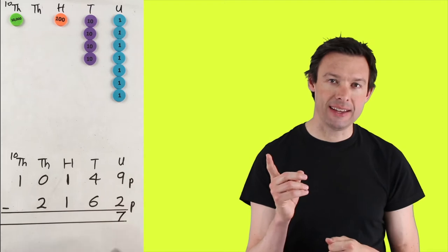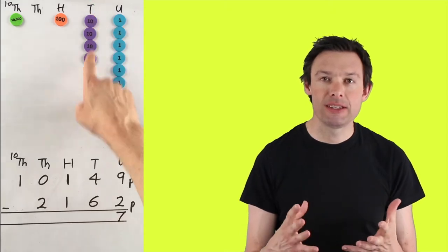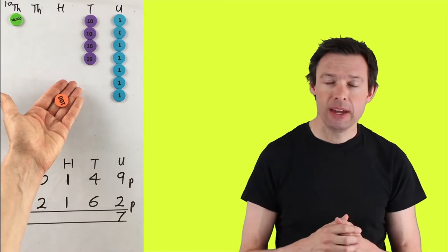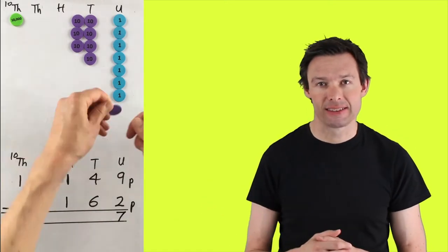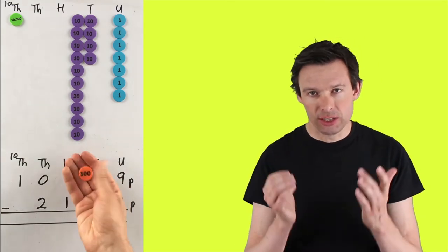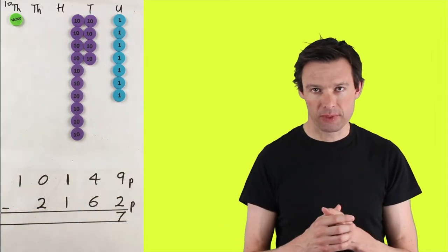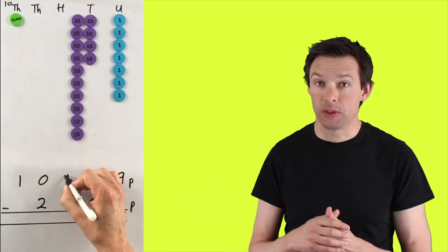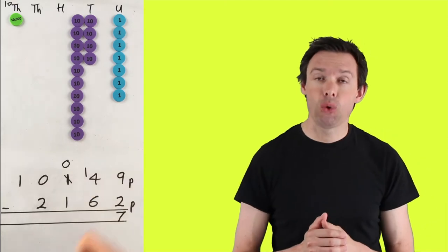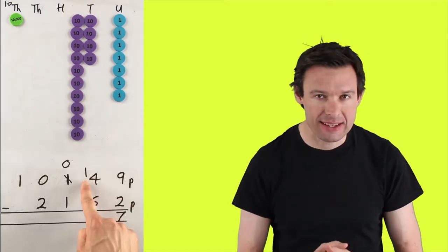Now let's look at the tens. We go to the next column and we do four tens take away six tens. But we've only got four tens in the column — we can't take six away from that. So we've got to exchange. We take a hundred and turn it into ten tens. The value hasn't changed — it's still worth a hundred, it just looks different. We've changed it into ten tens to make the calculation easier. We took a hundred, leaving no hundreds in the hundreds column, and turned it into ten tens. So now we've got fourteen tens in the tens column.